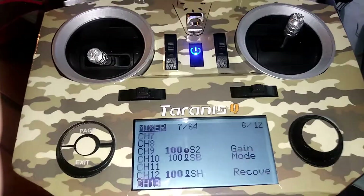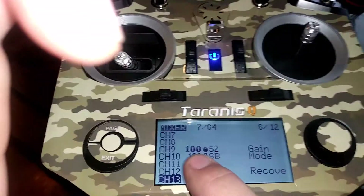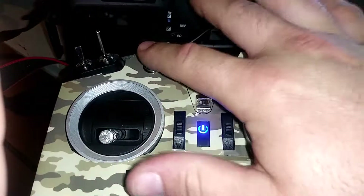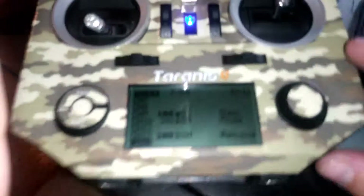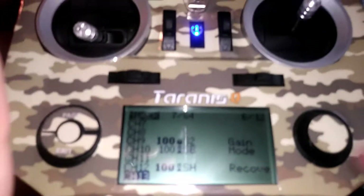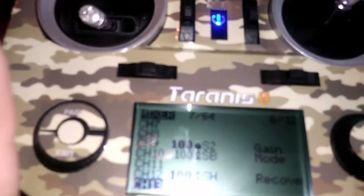First, you have to set channel nine at 100 to a switch — either this one or this one depending on preference. This one just has a halfway position and this one doesn't. You also have to build a custom curve for that, which I'll show you in a minute.